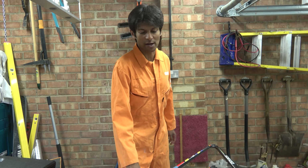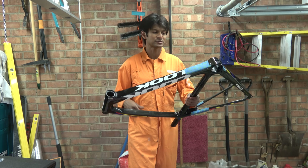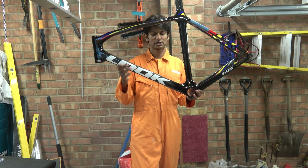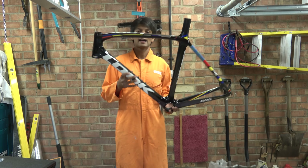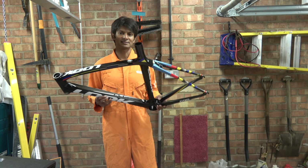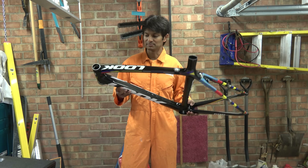Hello Hambini fans and welcome to another episode of the Hambini show. In today's episode of engineering for those without oestrogen, we have the Look 695, all the way from Tunisia. They like to make you think it's made in France, but it's actually made in Tunisia.